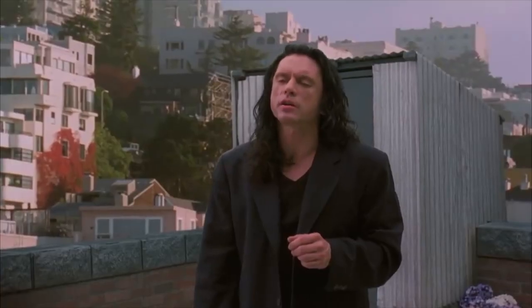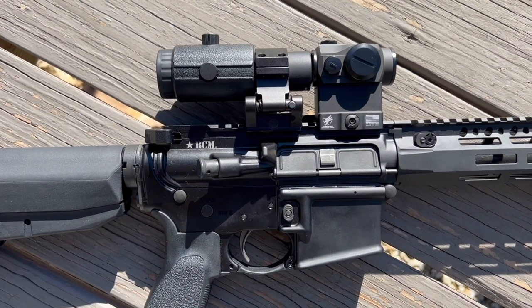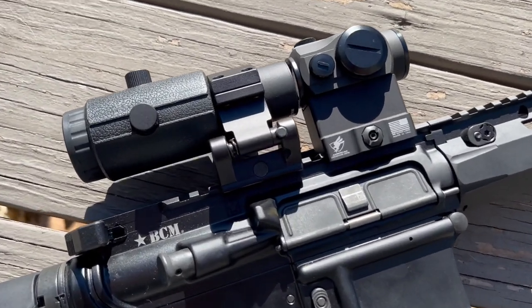Hey everybody, what's going on? Thanks for swinging by — I sure do appreciate it. If this is your first time with the channel, my name is Mark. Hi Mark, welcome to Fit and Fire. Let's get into this video — this time we're going to be talking about red dots with magnifiers.